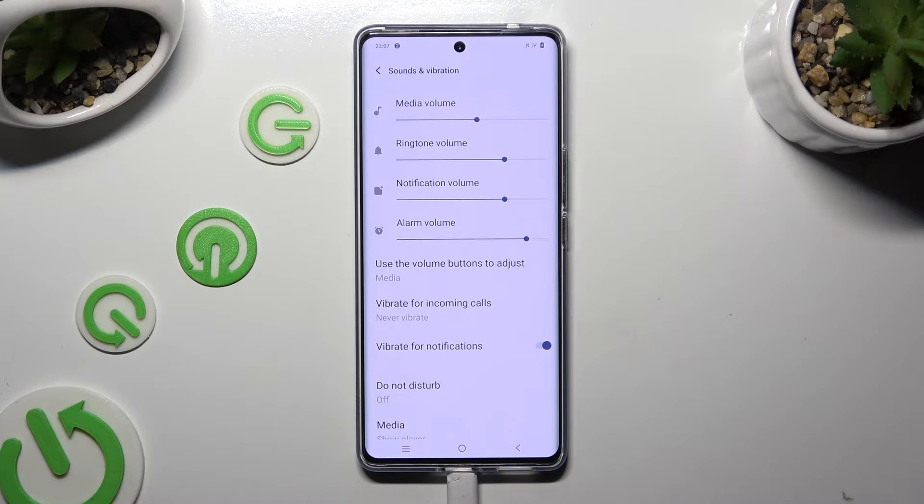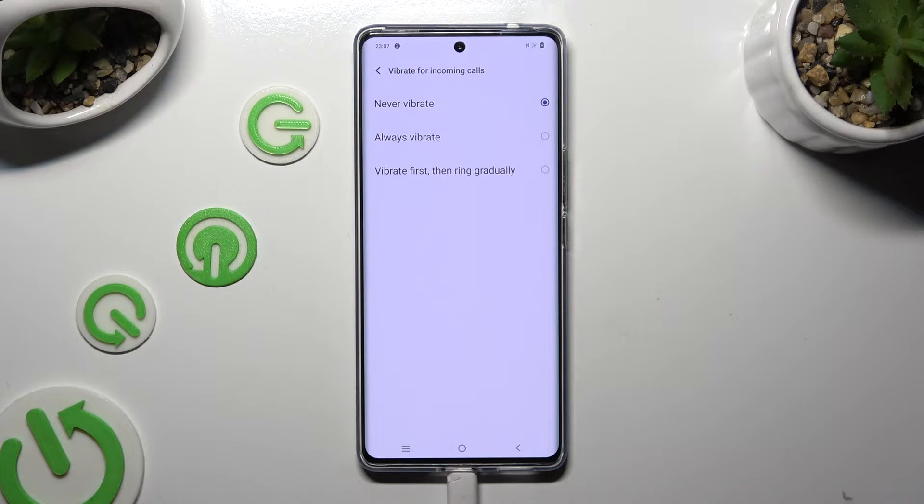Now you can click on Vibrate for incoming calls, and apply the best option for your incoming calls by clicking on it.